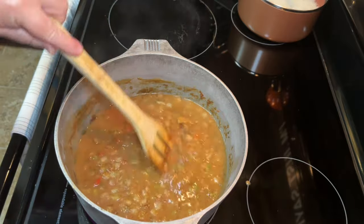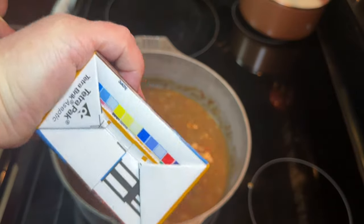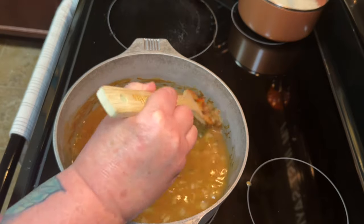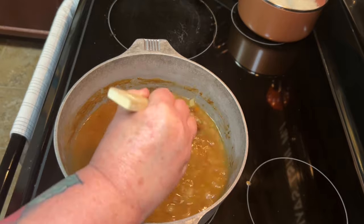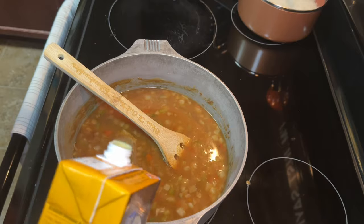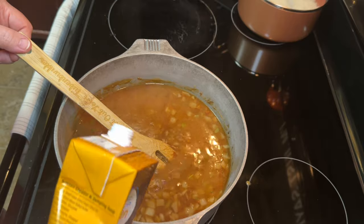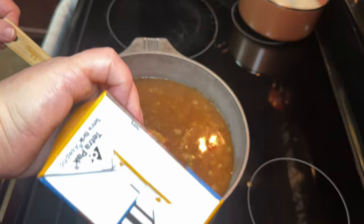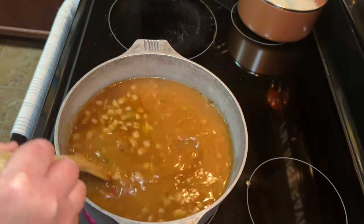That was my rice pot — y'all saw me moving over there. I've got my rice all cooked up and waiting. So that's two boxes, 32 ounces each — four cups each — so you need eight cups of chicken broth. If you see my finished product and you feel like you wanted more liquid in yours, you can certainly add some more. My pot is not very big, so I try to err on the side of caution. If you have a humongous pot and you're feeding a ton of people, then obviously you're going to have to increase the amount of ingredients.